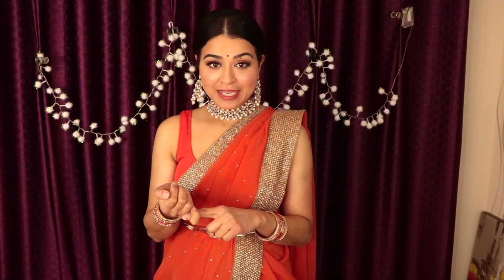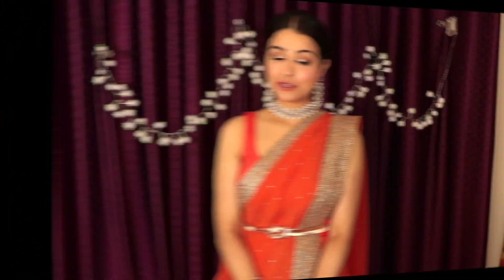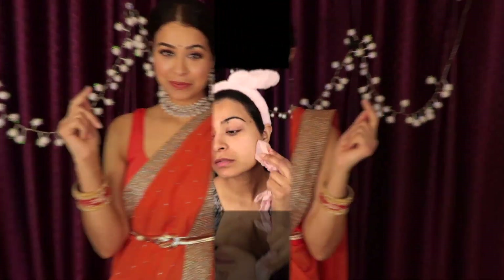Hey guys, welcome back to Girls Beauty. I have shot a series of videos for this Karwa Chaat. The first one is going to be this makeup look and the second one will include my jewelry, my dress, my hairstyle — everything of this look. In the second video I will be discussing what I chose and why I chose that. If you're interested in this makeup look, stay tuned and let's jump right into today's video.